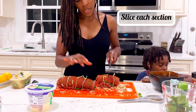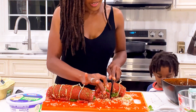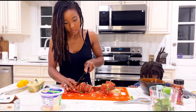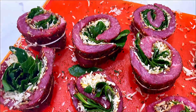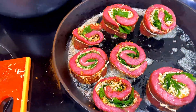Now that I've rolled them and tied them, I'm cutting them in half and they're going to look like this. I think it looks so good!